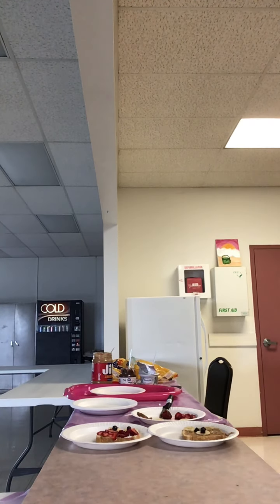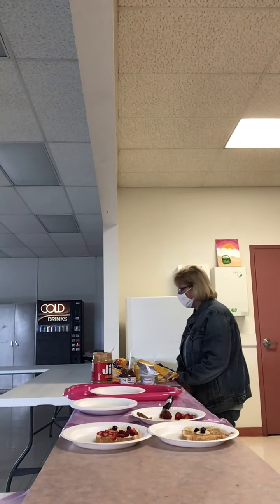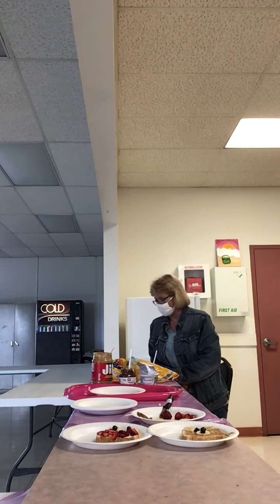Hi everyone and welcome to the North of South Public Library Kids Book Corner. Today we're going to make Owl and Bear Special Breakfast Toast.